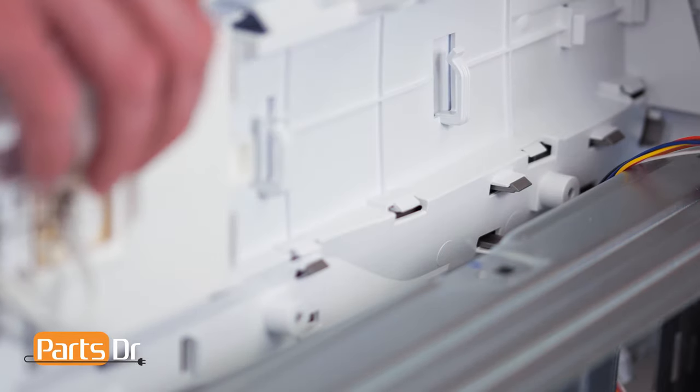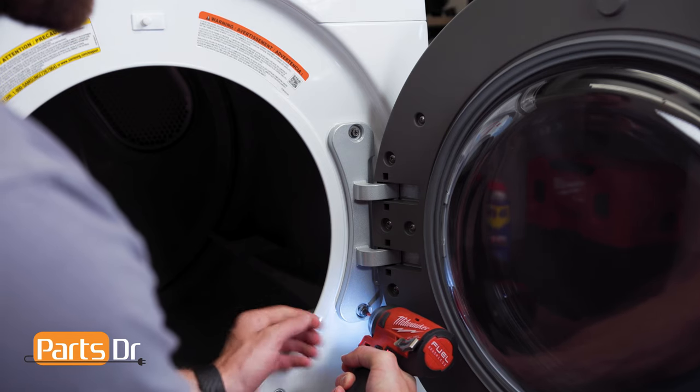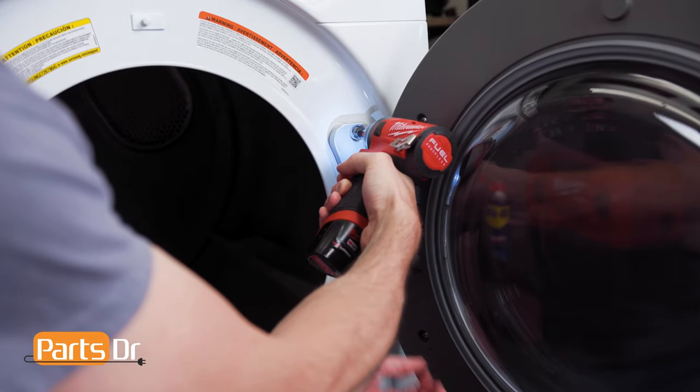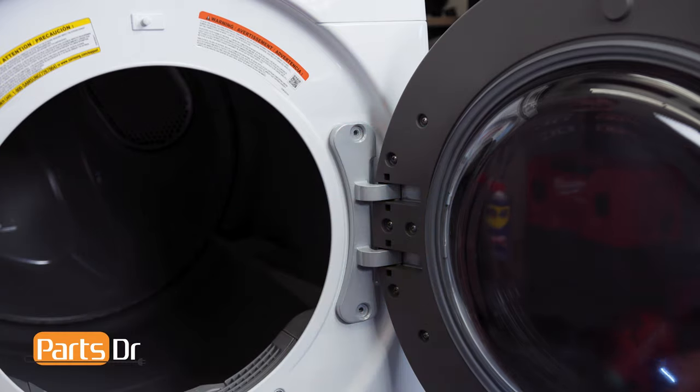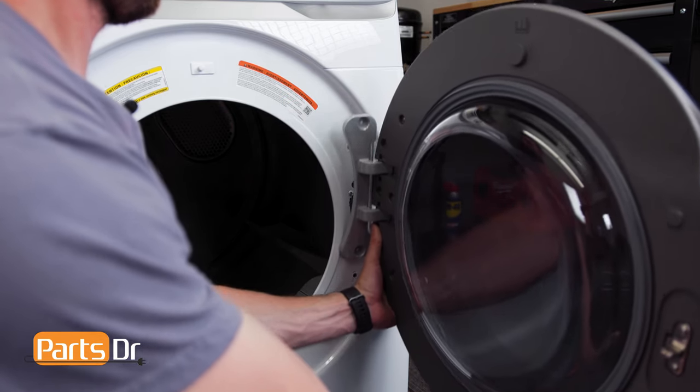Once the wires are removed, you can separate the control panel from the chassis. Next, remove these two Phillips screws to remove the door. Then, firmly grasp the door and lift up and out to remove.